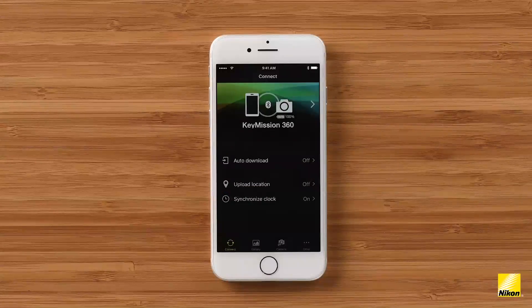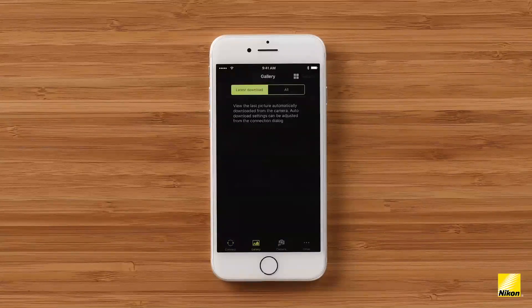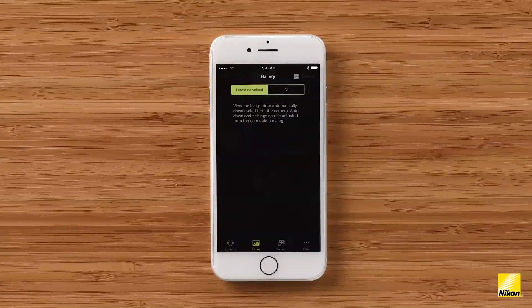Notice at the bottom of the app screen there are four tabs: Connect, Gallery, Camera, and Other. We just explored Connect, now let's check out Gallery. Under the Gallery tab you can view your latest downloads. I haven't downloaded any 360 content yet, which is why we see a blank screen with some instructions.